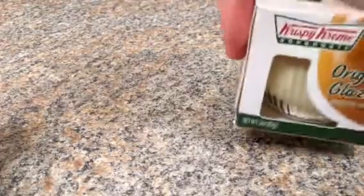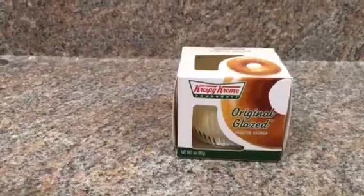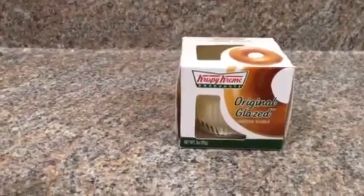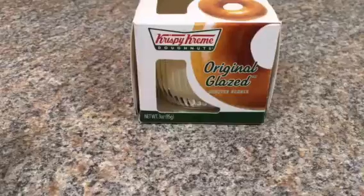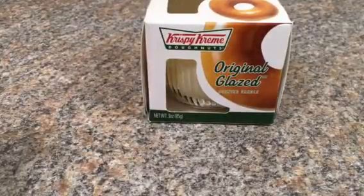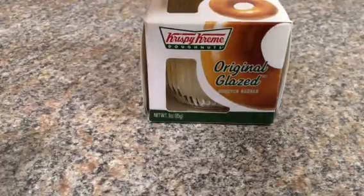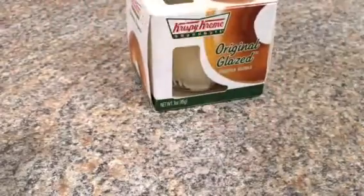So I have here a Krispy Kreme donut candle and I actually got this at Dollar Tree. I was so excited to get it because it just smelled so good — I was like, I need to have it. It smells really good. They've also had other kinds too, so if you're big into Krispy Kreme and their donuts you should definitely check that out. I wanted to show you guys before I burned it — I love it.